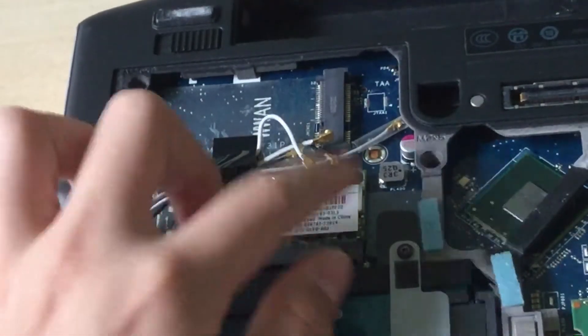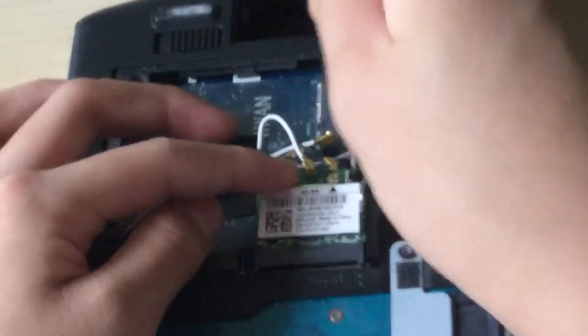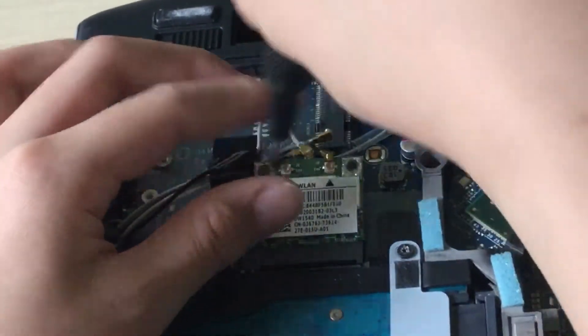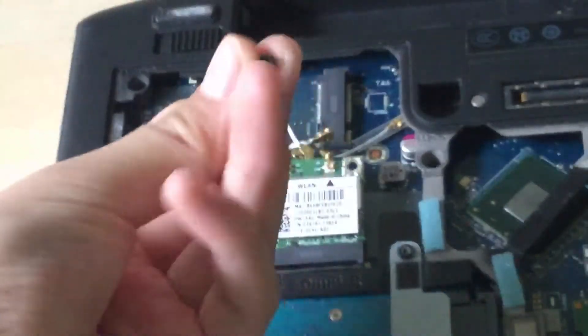Now you want to unscrew the one screw holding the Wi-Fi card in. There you go — put that somewhere safe, you don't want to lose this.